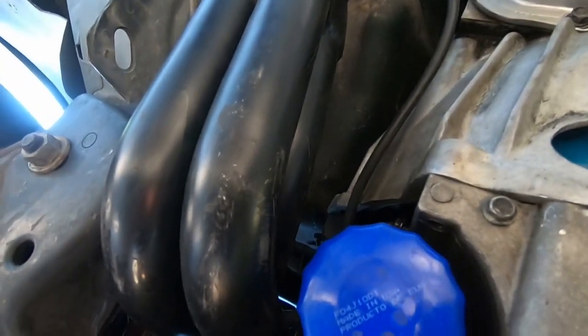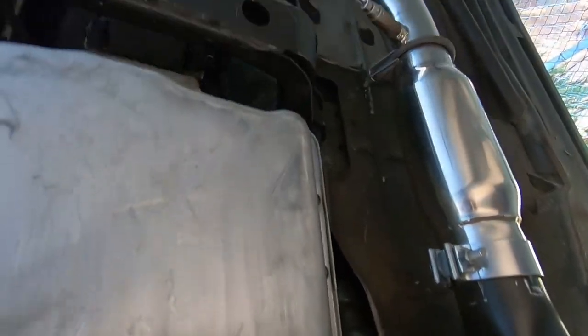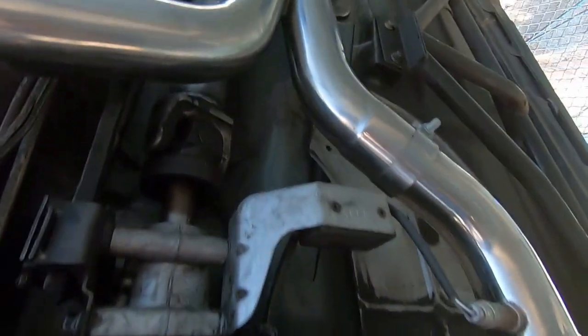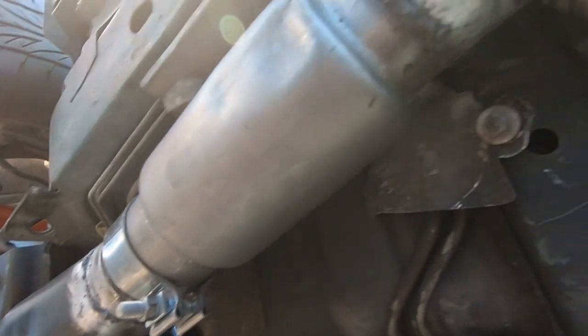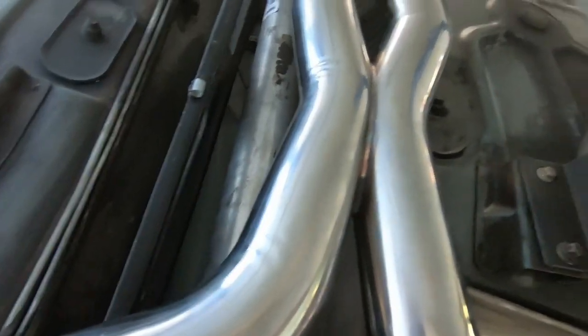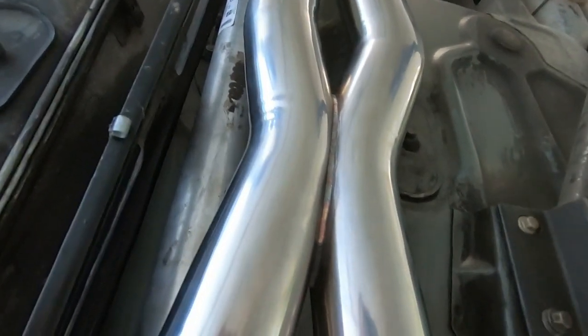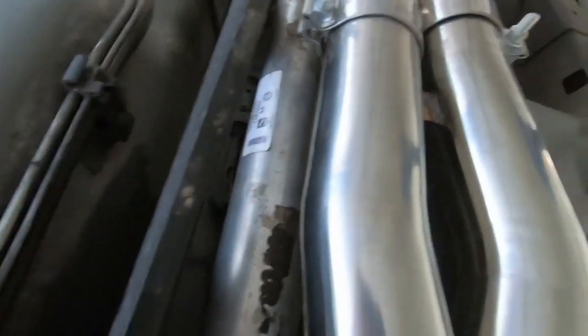We've got some nice one and seven-eighths inch paste setter headers, true dual exhaust system all the way back. I actually had to make this piece because the headers and the Speed Engineering exhaust system are not the same brand, obviously, and so they didn't agree when I tried to make them play nicely together.